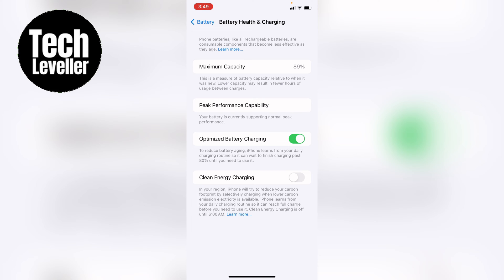It's currently greyed out and it tells you a bit about it underneath. In your region, iPhone will try to reduce your carbon footprint by selectively charging when lower carbon emission electricity is available.